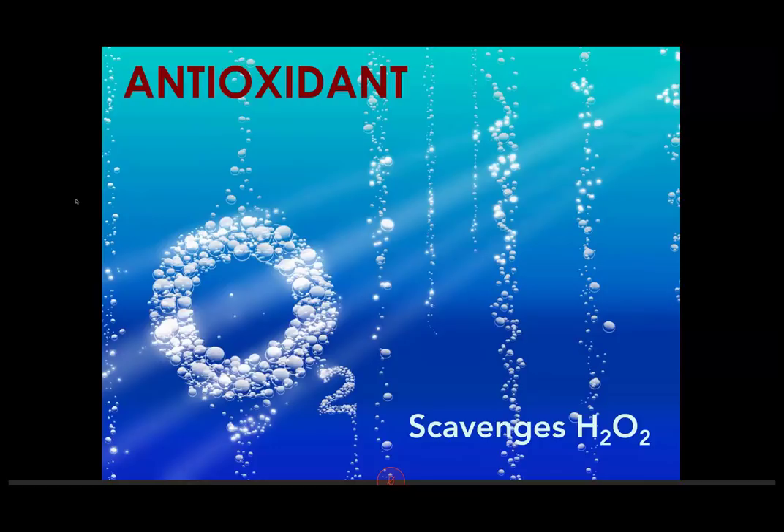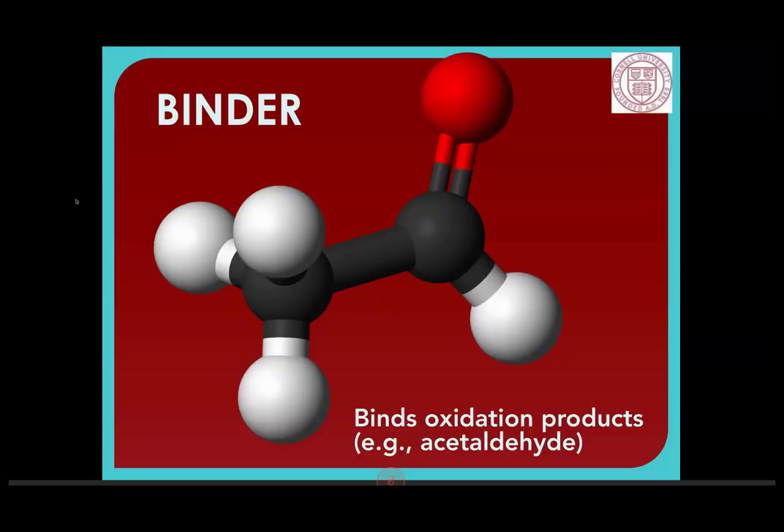We like SO2 because it's antioxidant, antimicrobial, and antioxidant. In addition to those three anti-activities, it also is a binder. SO2 binds with oxidation products like acetaldehyde to prevent them from reacting further with other things in the wine. Acetaldehyde is that characteristic nutty, sherry-like aroma we find in oxidized wines, and SO2 binds with that to prevent it from continuing to be a problem.